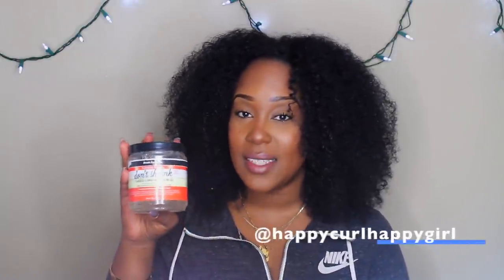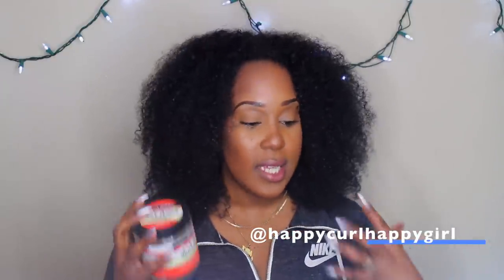We're also gonna be using the Don't Shrink by Aunt Jackie's — the flaxseed elongating curling gel. We're using these two together and there's a reason why I chose both of these.